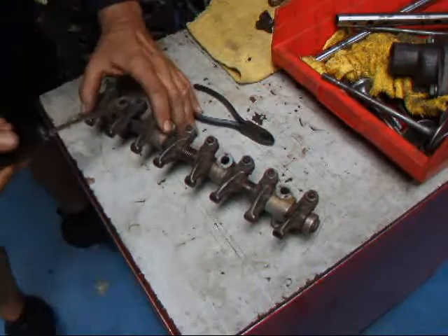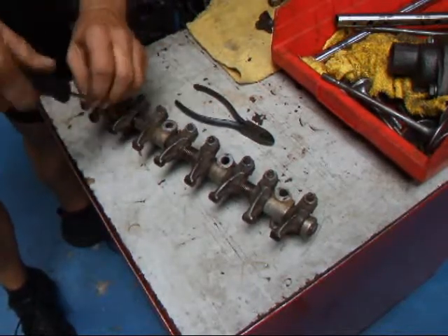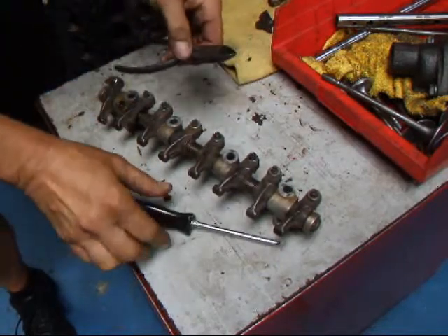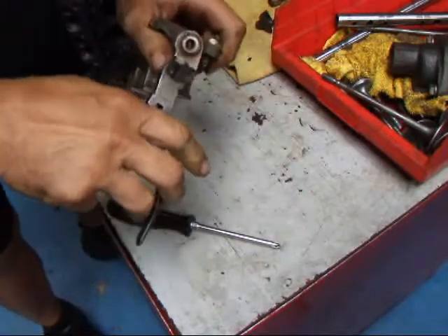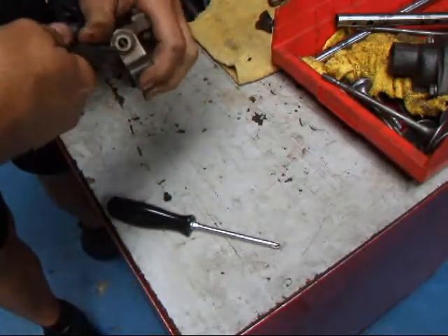We're going to need a couple of tools. We're going to need a Phillips screwdriver to remove this screw, and then we'll need some cutters to remove this cotter pin on the end.